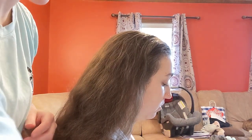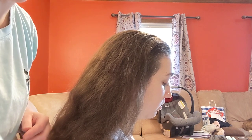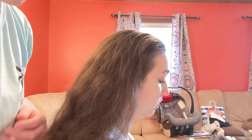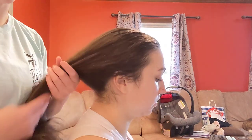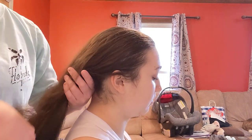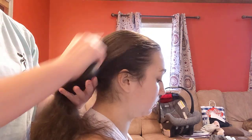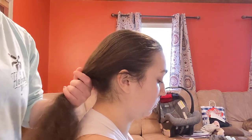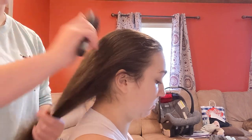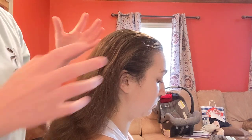I'm going to show you a simple quick hairstyle just to get all the littles' hair flyaways out of the face. First, you want to make sure that your child either showered the night before, or if your competition is at the end of the day, they can shower in the morning. But you kind of want some dirty hair — you don't want fresh clean hair because it'll be silkier and your hair will not stay.